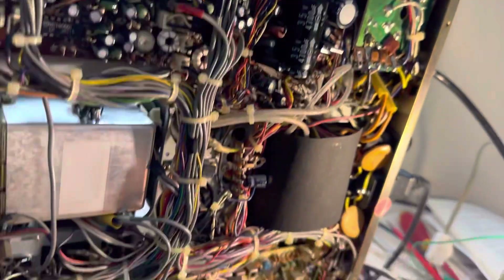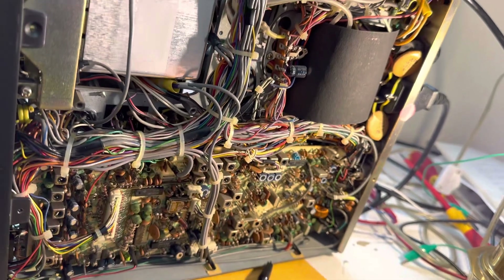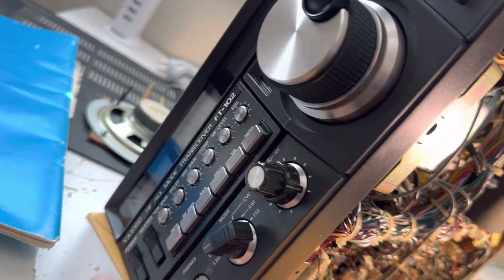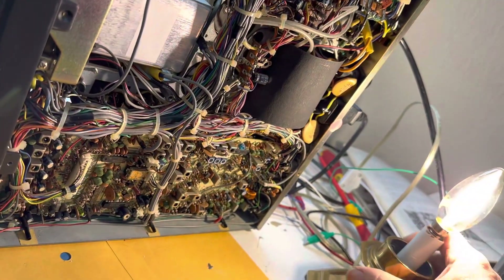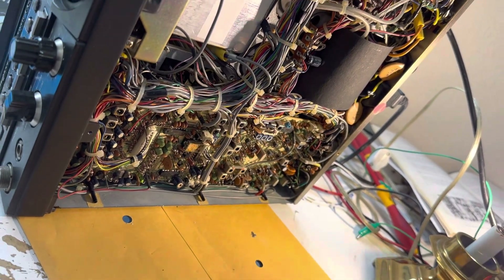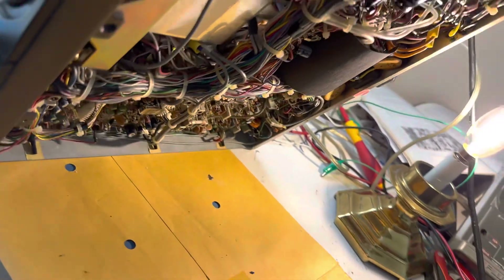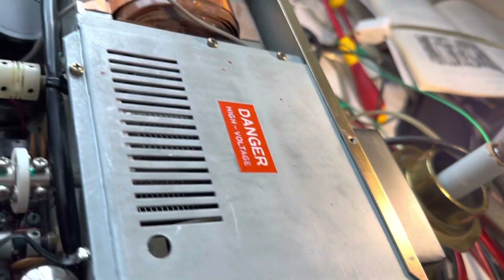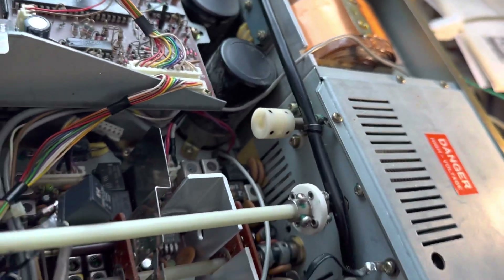That's about it for the radio. I could show you the relays — let me turn it off and bring this thing down without crushing my fingers. It's a heavy thing, always nipping at something when it comes down. Okay, so relays — here they are.